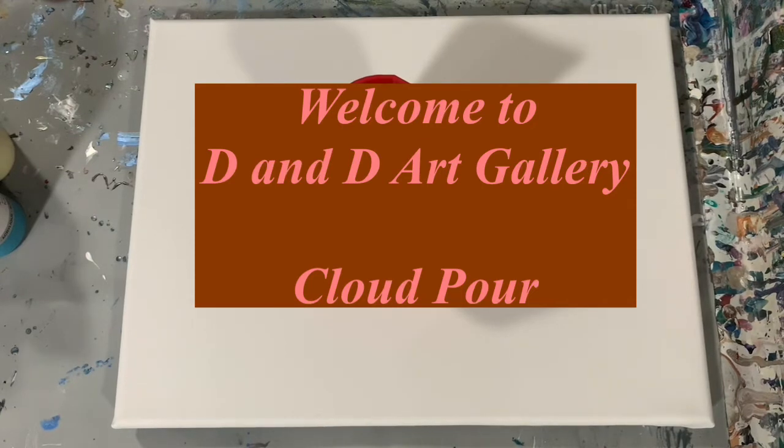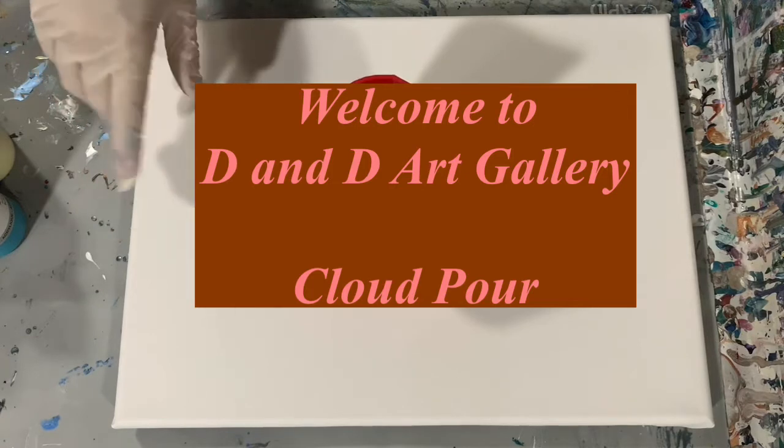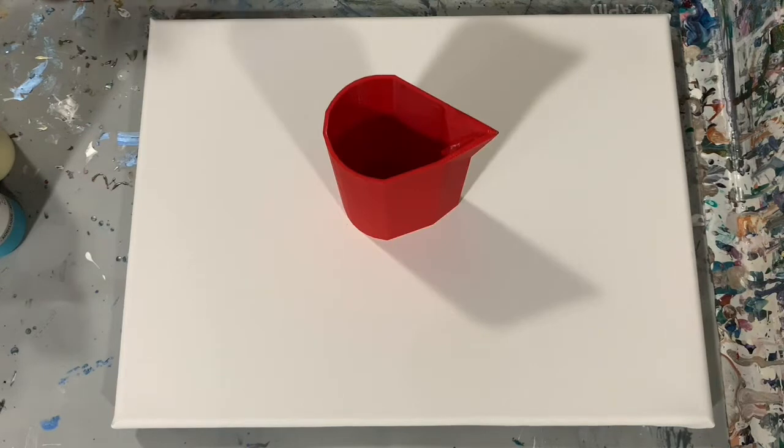Hi everybody, it's Deb from D&D Art Gallery. Today I have a 12 by 16 inch canvas and I'm going to do a cloud pour on it — just a simple cloud pour. I wanted to get back to basics and just have some fun today. And I am trying out a new paint and I'll get into that in just a minute.